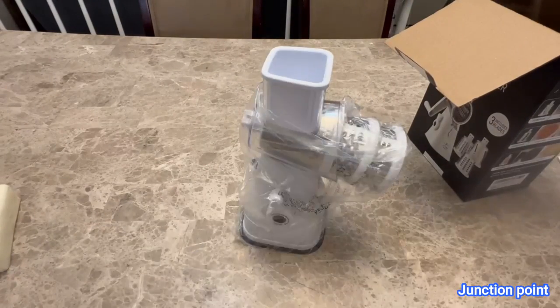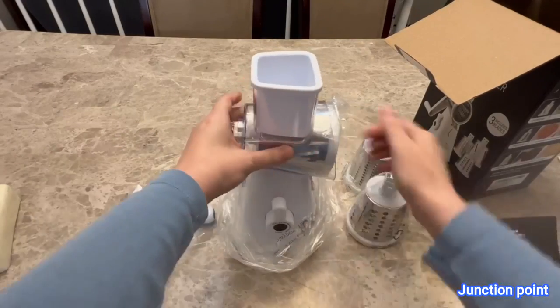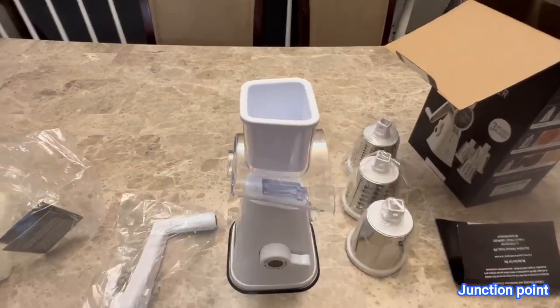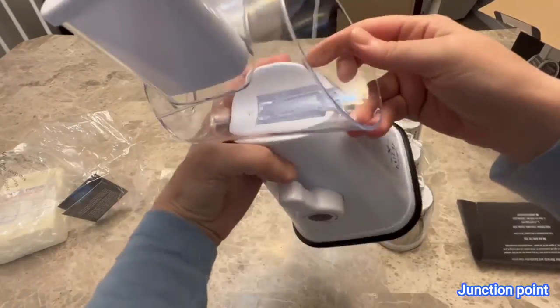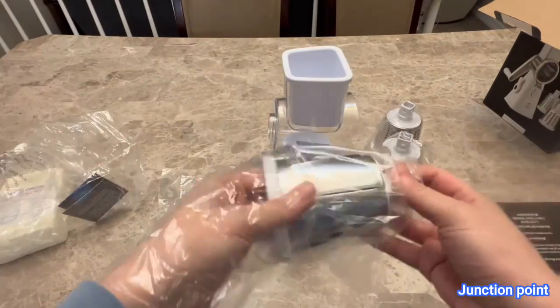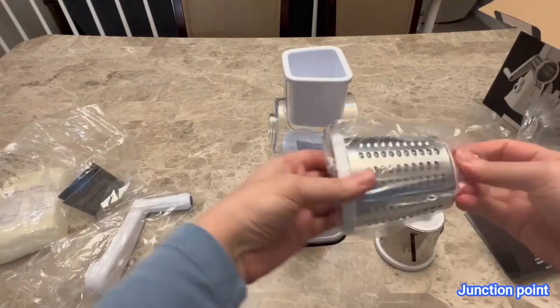I'm going to show you how to put the Zoulet cheese grater together and then test it out to see how it grates cheese. Initially I got this so I can make potato chips at home, but I actually haven't done potato chips yet. I did need to make some cheese rolls, so I'm going to grate some cheese — let's put it together first.